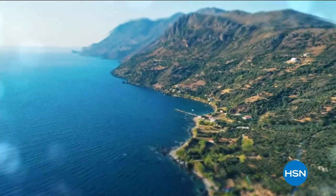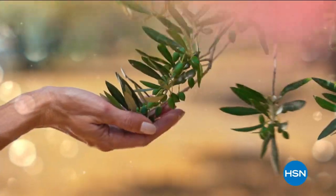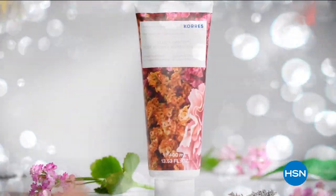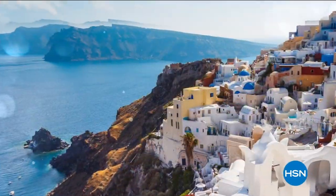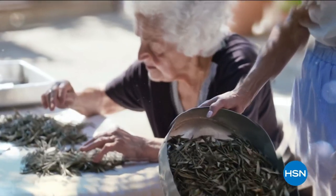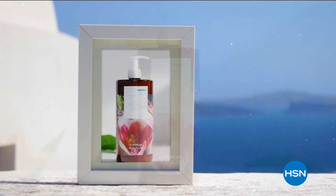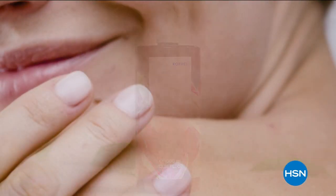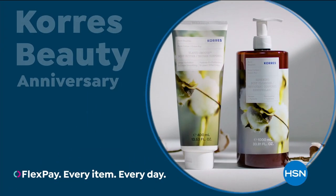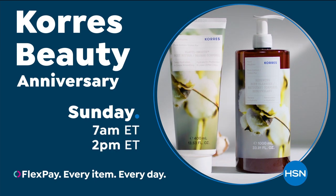Come with us on a journey to Greece and discover innovative beauty solutions that are time-tested. Powered by the Greek flora, Kerez harnesses a wealth of plant species that exist only in Greece — handpicked botanicals extracted in their own labs, combining the best of nature with science. Kerez delivers powerful results in each product. Immerse yourself in the beauty of Kerez on HSN and hsn.com.